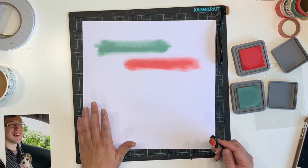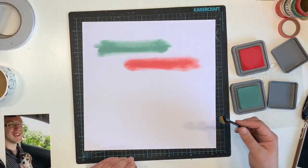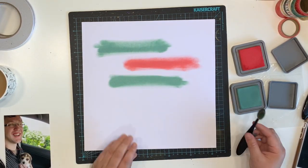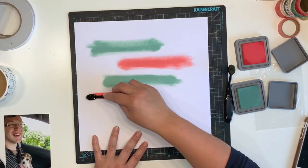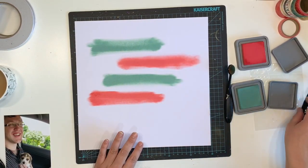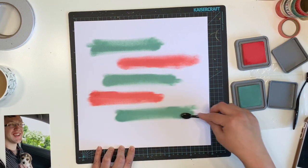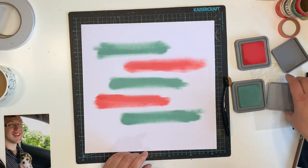I am using my Distress Oxides in Festive Berry and Evergreen Bough — I think they were released as Christmas colors. I'm using some makeup brushes from Kmart, ten dollars for a set of three — small, medium and large. I bought two sets, so this is the small size. I'll try to link them below for those who are Australian.